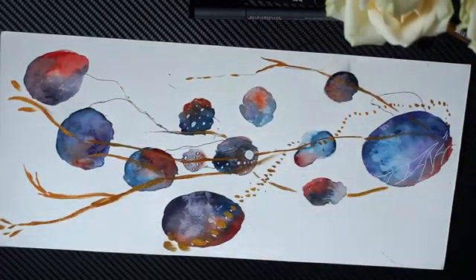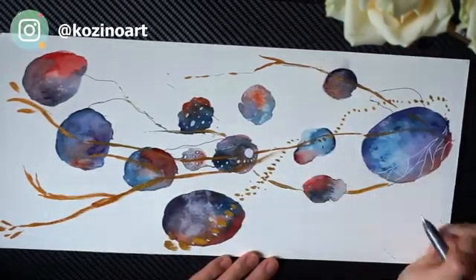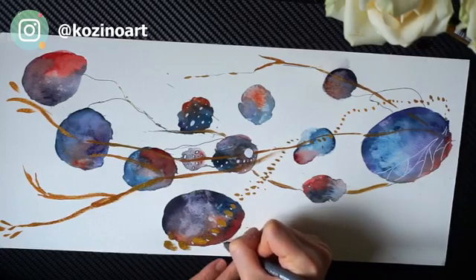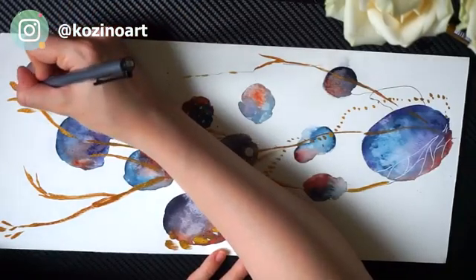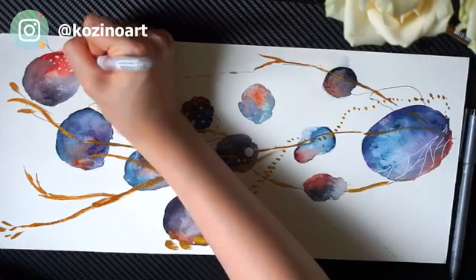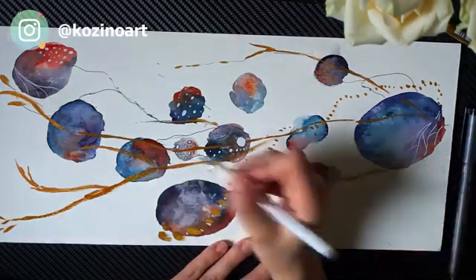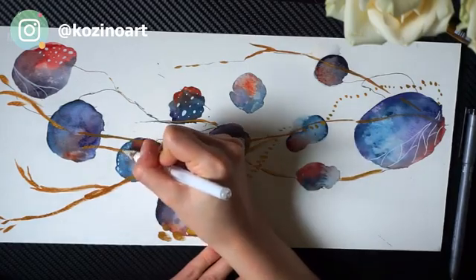I know not everyone has gouache or watercolor at their disposal, especially now during quarantine. Even though I do recommend you get watercolors for a lot of future exercises we're going to have, and even for the inner artist course you have here too, I know that a lot of services still deliver and there is a way to get those things. But if you really don't have access or just don't want to spend money on it, there is an alternative that I'm about to show you.